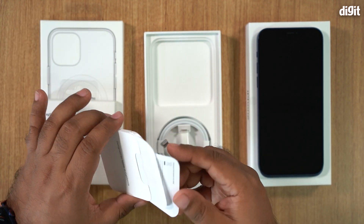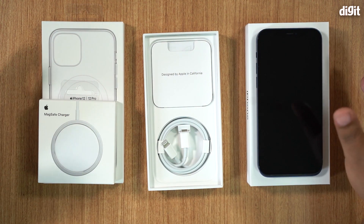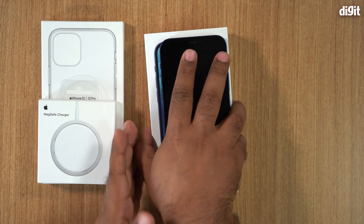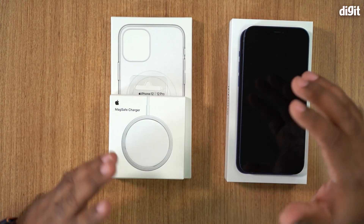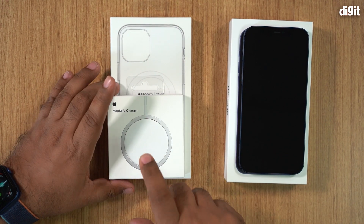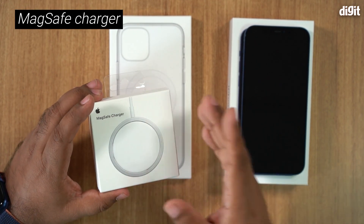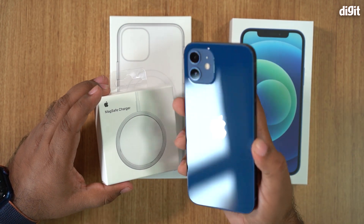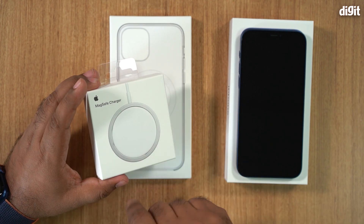So while that's a fairly minimal deal with the iPhone box, if you were to buy yourself this new MagSafe system for your iPhone, do know that you need this MagSafe charger cable. This is the primary thing you will need, whether you use the iPhone without a case or with a case — we'll get to the case bit in a little while.